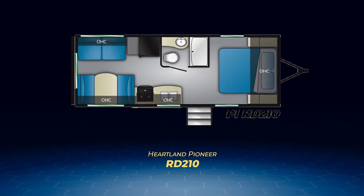That's it for the Pioneer bunkhouse models. Now we're going to move on to the four rear living layouts. First up is the Pioneer RD-210, a very couple-focused trailer. This is a classic layout with a jackknife sofa and convertible dinette sharing the back wall, and a camper queen bed centered on the front wall in this open space layout.